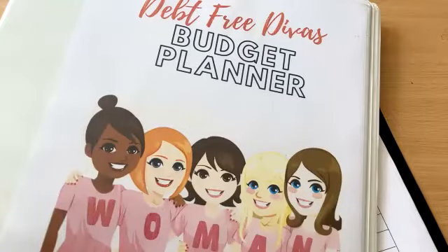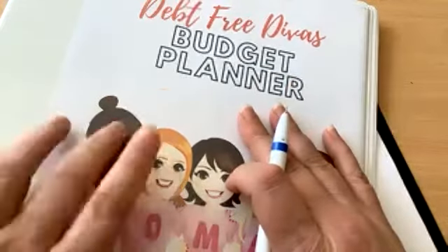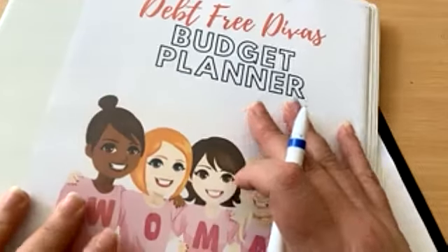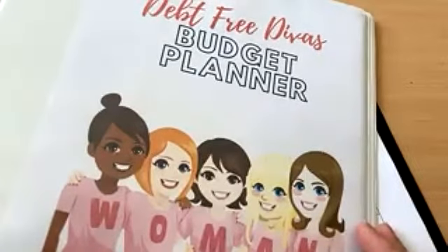Good morning, my Debt Free Divas. We are on to the next tool within the Debt Free Divas Budget Planner. Having spent a while yesterday sorting out who we owe money to and how much exactly we owe, now's the time to get into the details of each and every debt.